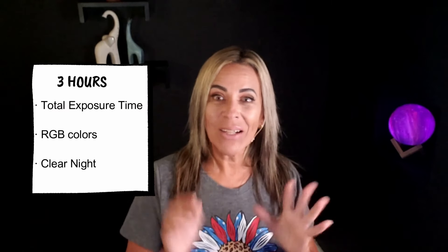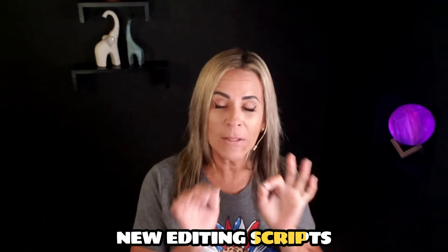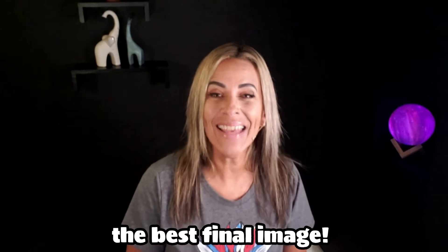But in the meantime, I want to show you a few things that I have been doing in PixInsight, especially with some of the newer scripts that make it so easy to edit now. Who wants complicated editing? I don't. I can spend hours, but I don't want to. The easier the better, but we also want to have the best final image.